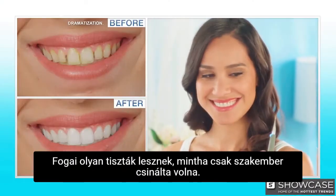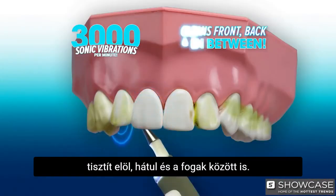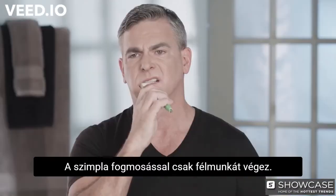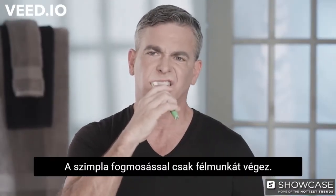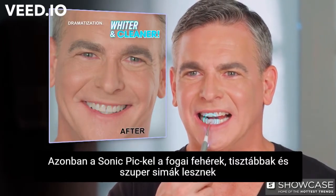Your teeth will look and feel professionally clean because Sonic Pick uses 3,000 sonic vibrations per minute to clean front, back, and in between. Brushing alone only gets half the job done — that's no fun — but add Sonic Pick and your teeth are whiter, cleaner, and super slick.